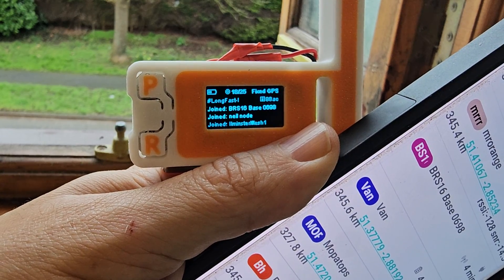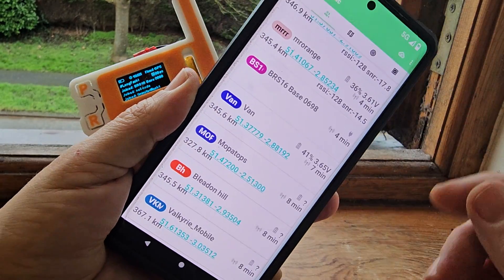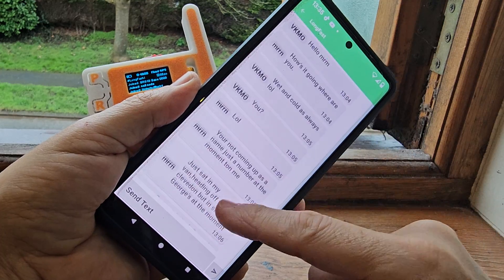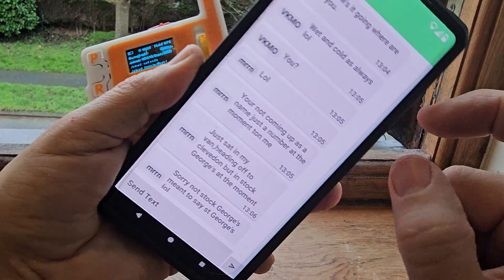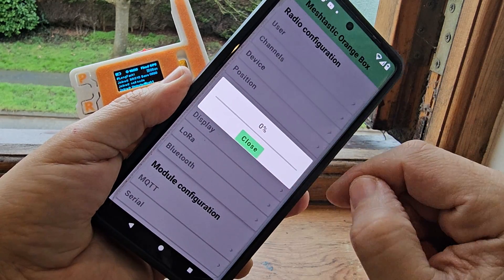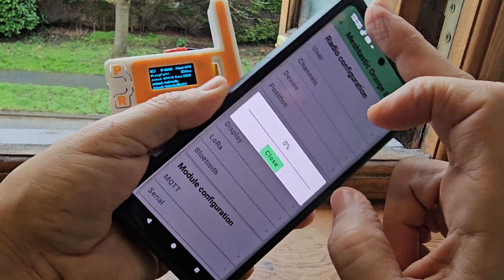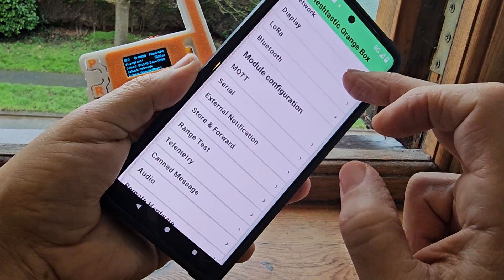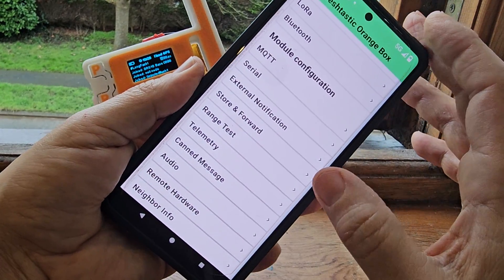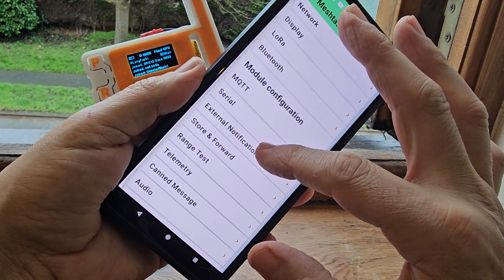It now says fixed GPS — that's because I typed in the fixed GPS. Let's go to the messaging section and see if anyone replied. No one's replied to me, but I've seen them replying to each other. We are connected again. Radio configuration, you've got the user. There's MQTT, which as far as I know interfaces you with a server — I'm not sure if that's purely off-grid. You can connect via Bluetooth or Wi-Fi. You've got range test, telemetry, external notification, serial connection. When you use Wi-Fi or Ethernet, it disconnects the Bluetooth.